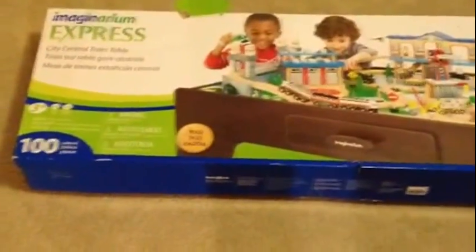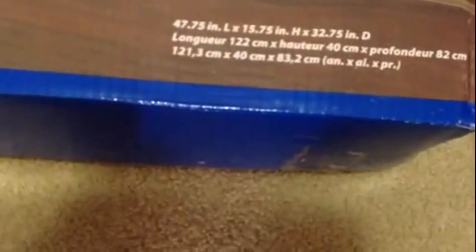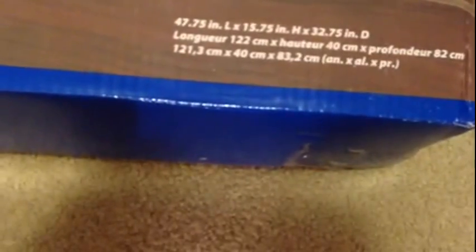This is the Imaginarium Express Central Train Table. It's got a hundred pieces in it. It's recommended for children three years of age or older, and it's made out of wood. After it's built, this is what it's going to look like. It is 47 inches long, 13 inches in length, and 32 inches in height.